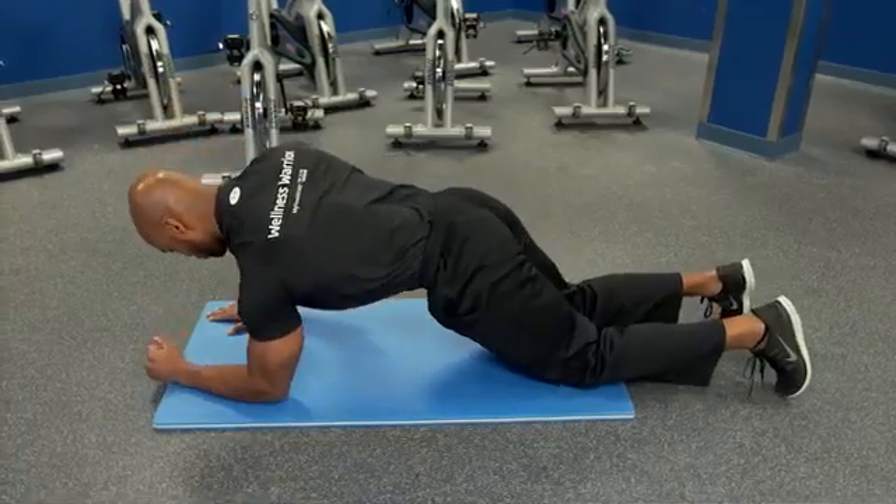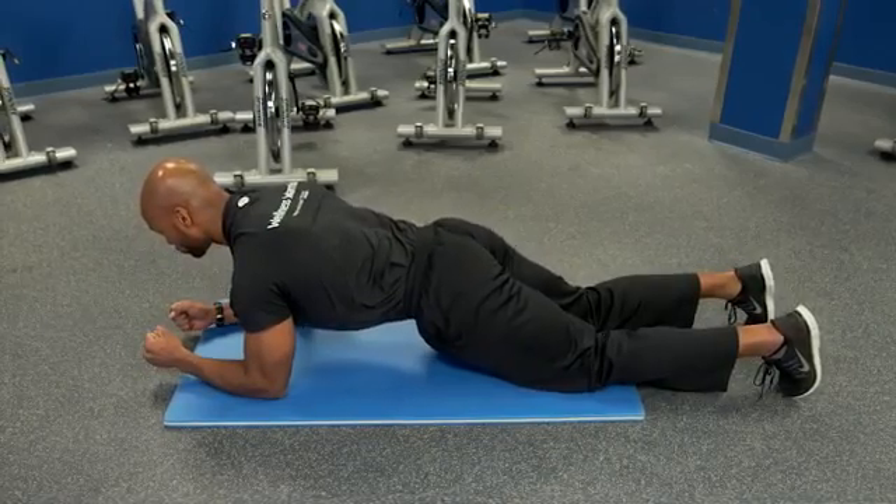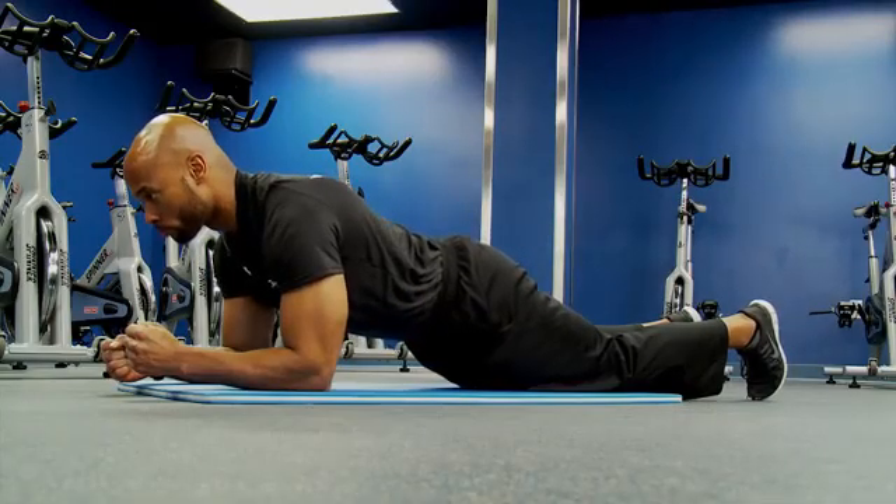A modification for the plank: you can do the same exercise but on your knees, being very careful to keep your body in a straight line from your hips down to your knees, abs tight, and continue to breathe. It's a little bit easier for those that may have back issues.